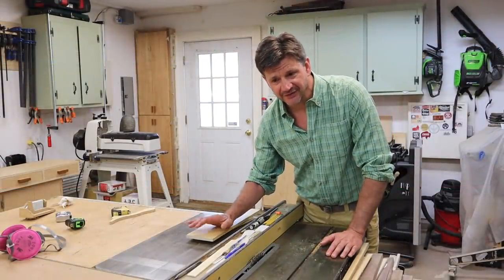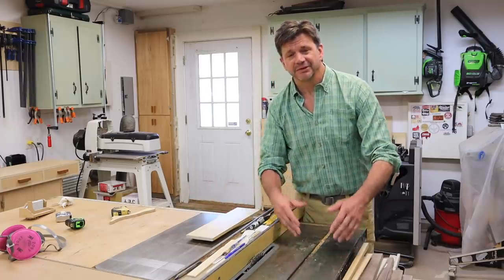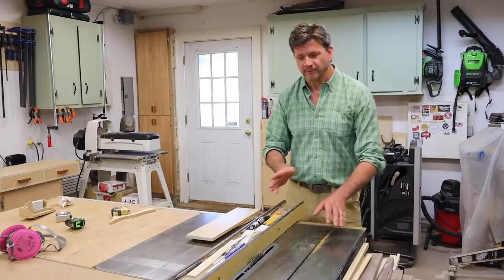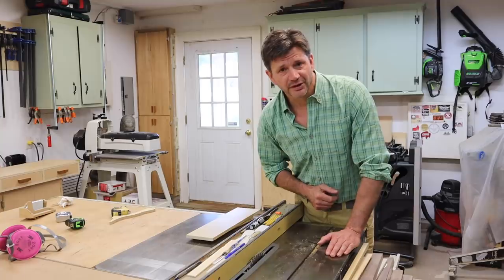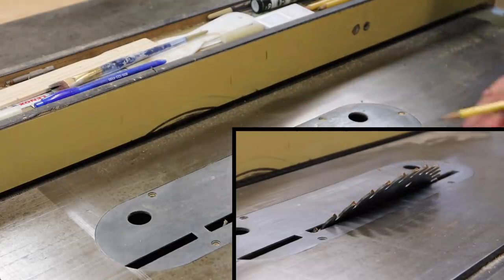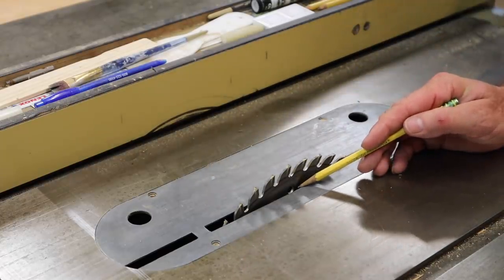When you've been woodworking as long as I have, you can take some of the little things for granted because you think everybody already knows about them. One of the things I use every day but have never talked about on the show is a zero clearance insert for the table saw — and that's what we're going to make today. This is the insert that came with the saw, and I almost never use it except for cutting angles. I also keep it around as a pattern for new inserts. One of the reasons I avoid it is that material can fall down through the insert and get caught between the edge of the insert and the blade.